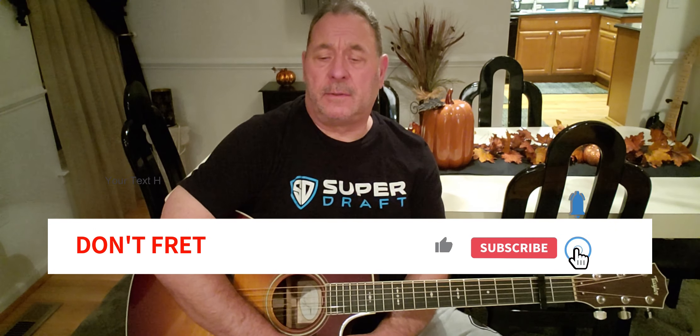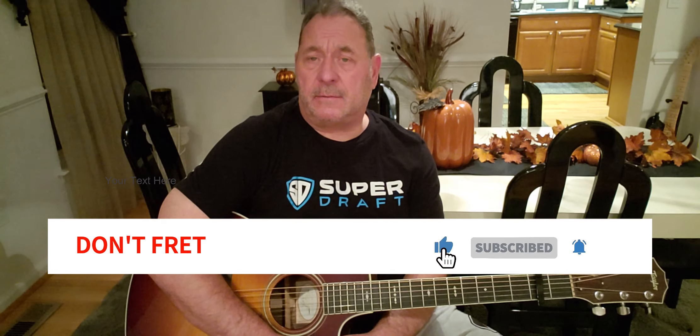Alright, Don't Fret Squad — if you like this lesson and it helped you, please like and subscribe. Comment what song you want me to teach. If you're just starting out playing the guitar, stick around and check out my videos. And remember: don't fret the small stuff. Till we meet again, may God bless you. Adios.